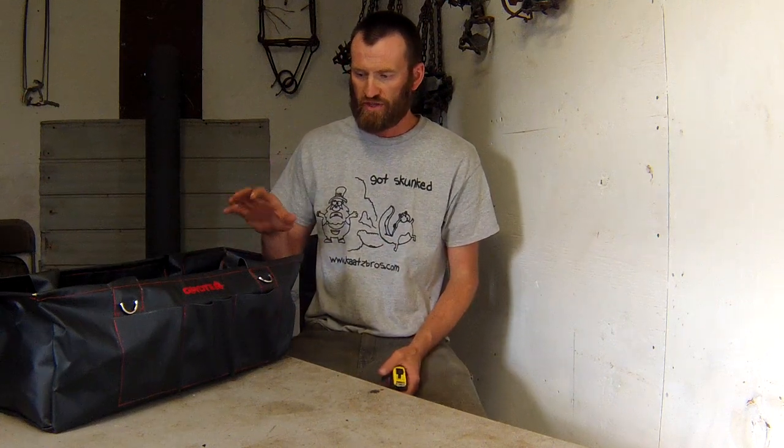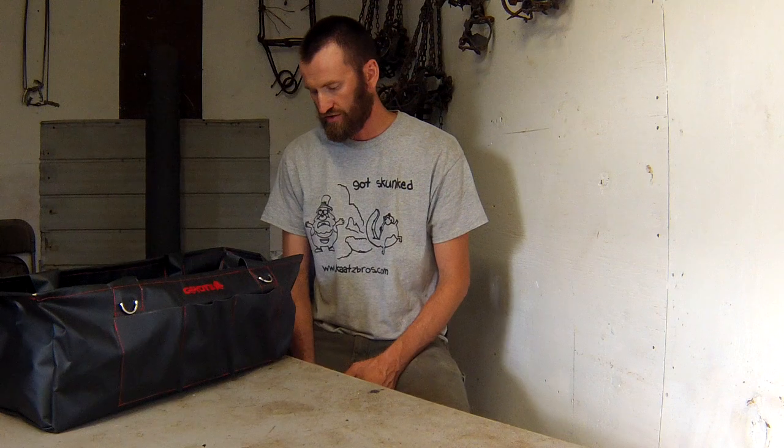Hey folks, Jeremiah here trapping today. I wanted to take the opportunity to show you the Coyote Trapping School short liner trapping bag. This was made by Chris Pope — if you don't know him, he's got a really popular coyote trapping YouTube channel called Coyote Trapping School. Really cool logo here. Chris sent me this to take a look and try out.